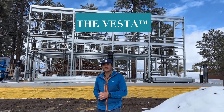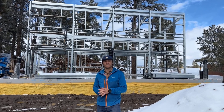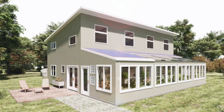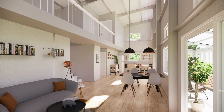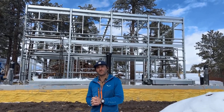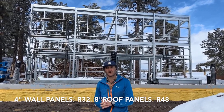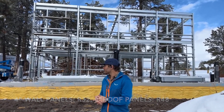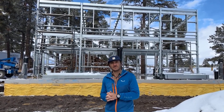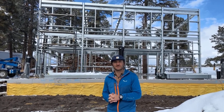We've been working on the Vesta Kit House design for about two years and this is the first time we've built and erected one. This is actually the Vesta Plus, so it's a two-story kit house with an attached greenhouse. Highly insulated — four-inch wall panels are R-32, eight-inch roof panels are R-48. We're very excited; we think it'll be dried in about a month and we'll be documenting the build as it happens.